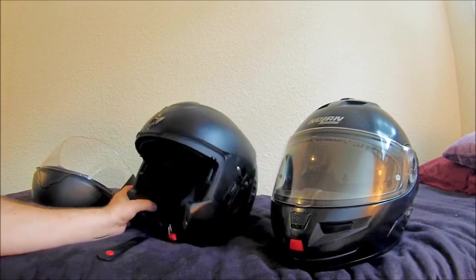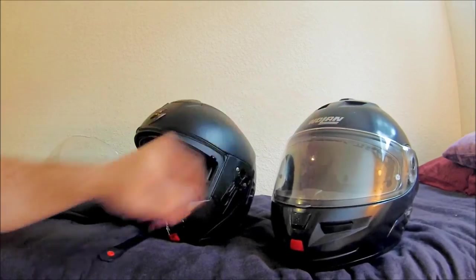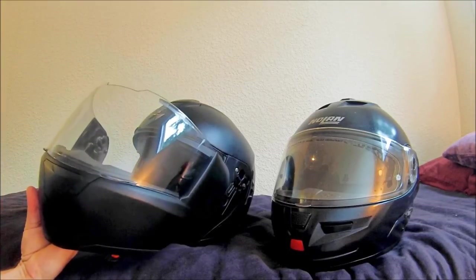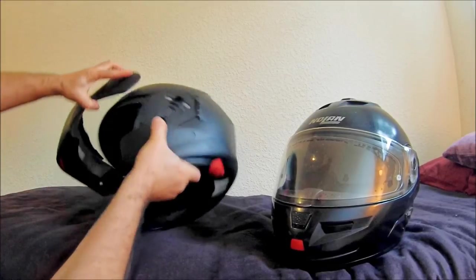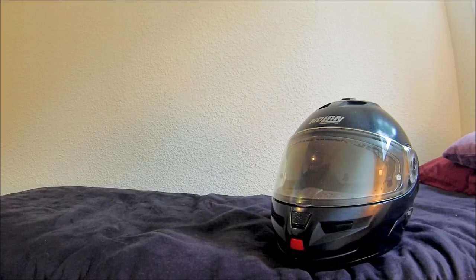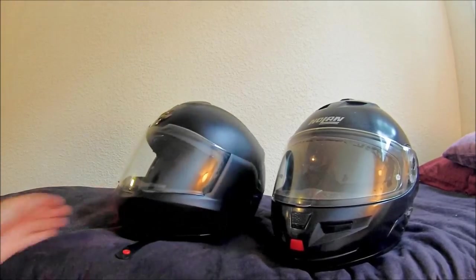This is the Scorpion EXO 900, and if those are features you like I think you'll be really pleased with this helmet. This old Nolan N103 was here more for comparison and contrast — they're both excellent helmets and you'll probably be happy with either. But if safety is of paramount importance, consider that chin bar mechanism before you buy. The Scorpion slips on really easily and comes off easily too, so anyways — there you go, thanks.